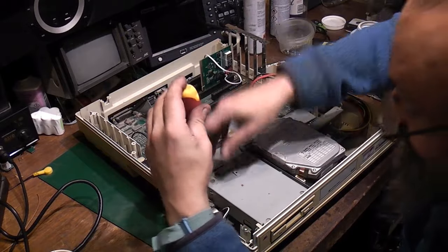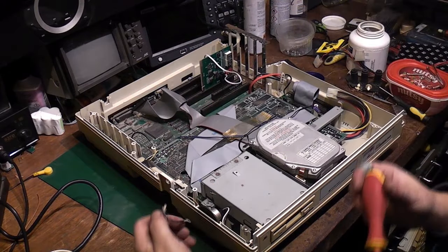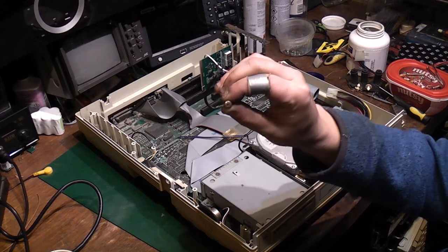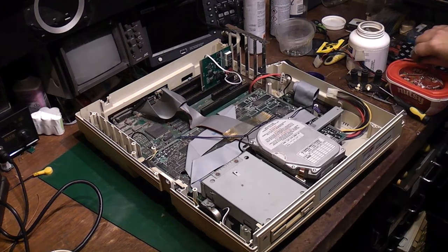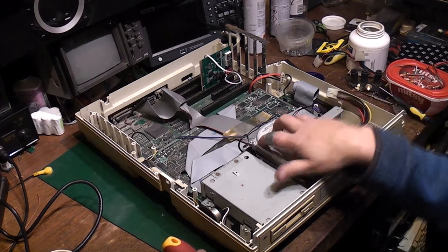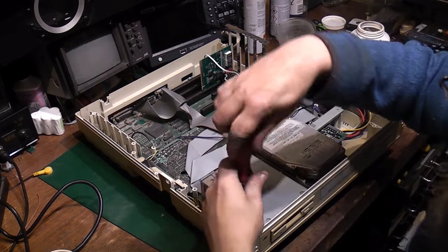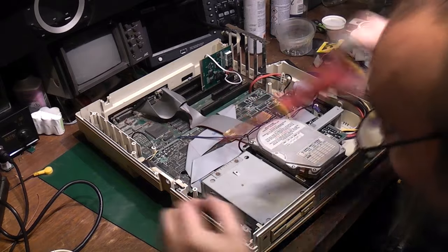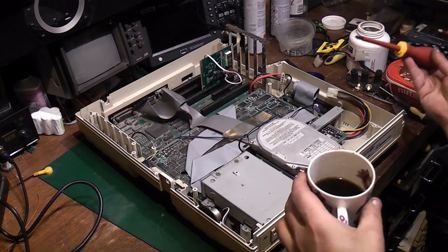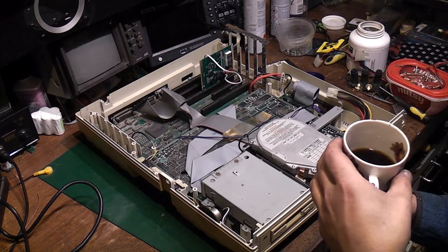There are loads of little grounding cables and earth straps on these Amstrads because it's all a plastic case. That strap goes between the front chassis — with the hard drive and floppy drive — and the case of the actual power supply. I'm noting that now so when I forget I can play this video back and find out where things go. That's actually one of the great reasons I make videos the way I do: it serves as a reference when putting something back together.